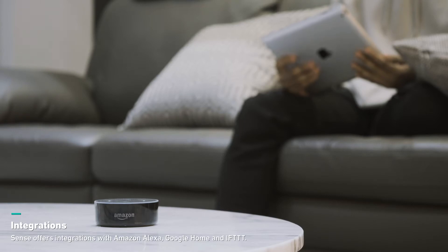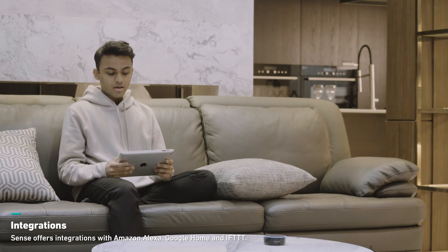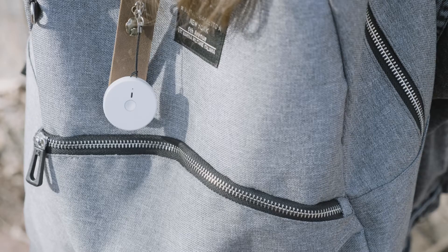Integration with other products is very important and makes Sense even more useful and usable. Alexa, ask Microbot to check Garden. Garden Sense indicates that the temperature is 75.2 degrees and the humidity...